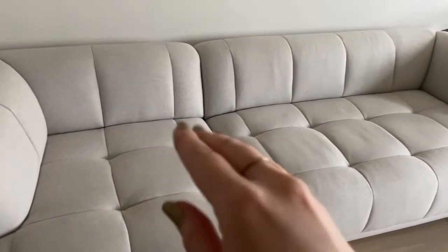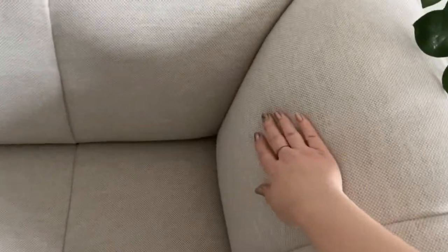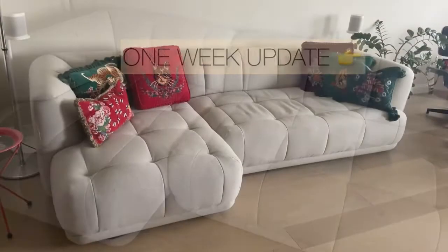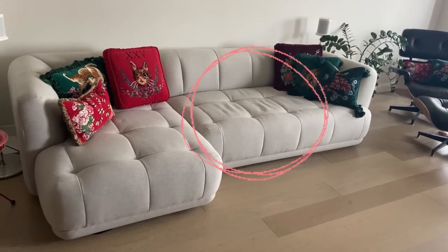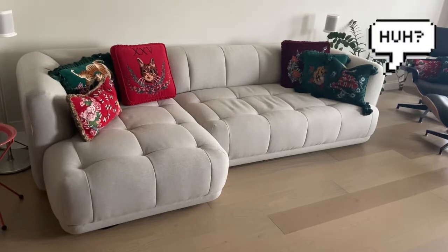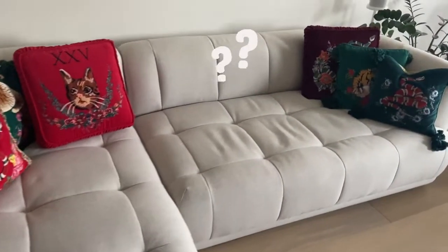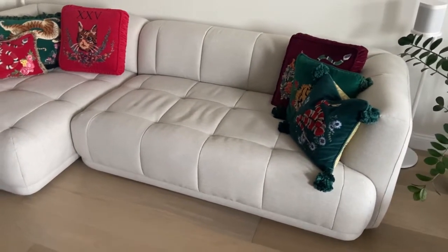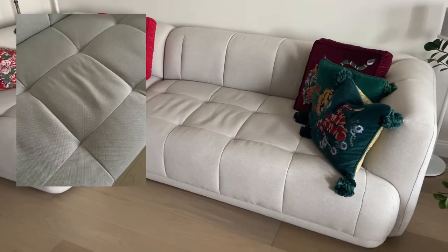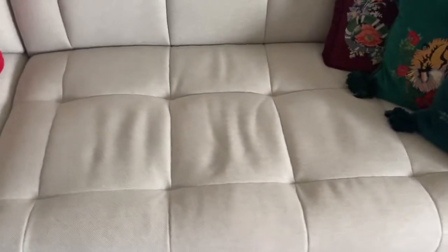I do sit on the chaise section much more often. Fast forward a week and a day — the right side has some ripples and it's concerning enough that I reached out to Hay customer service. They said they're not sure and that the product is fairly new, and they think the ripples should smooth out over time. I find that hard to believe because fabric tends to stretch out, not improve. I'll keep you guys posted and keep documenting what goes on. It's a little unexpected since we've only had this sectional for a week but it doesn't look like it.